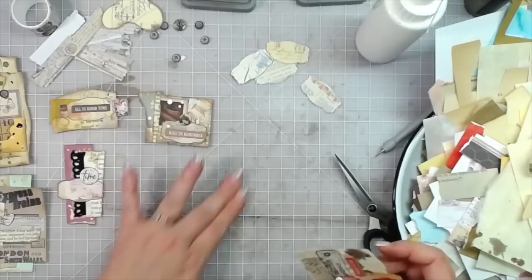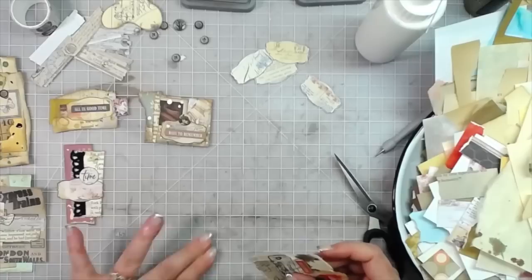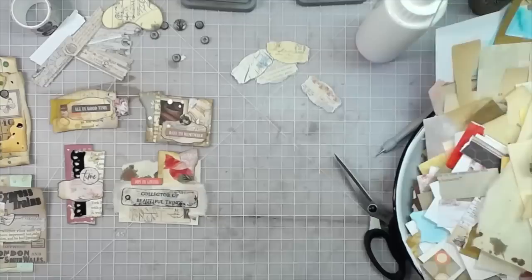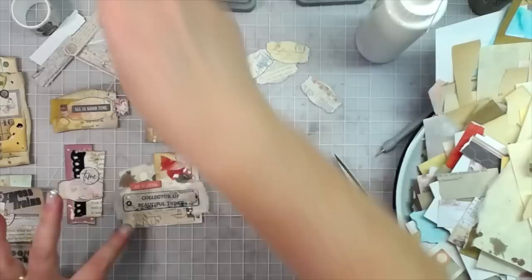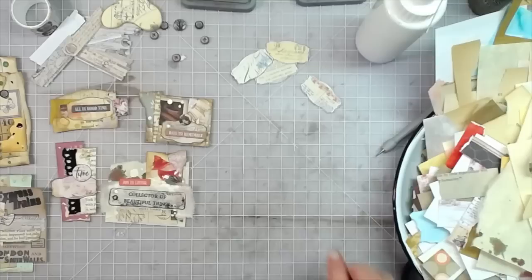The label got stuck to my mat — I'll need to get the vinegar wipes after this video. Let's do a couple drops of white — it'll really soak into that fabric. I love how it's already looking with the mulberry paper too. Cute, cute, cute — I like it a lot. There are quite a few clusters already made.